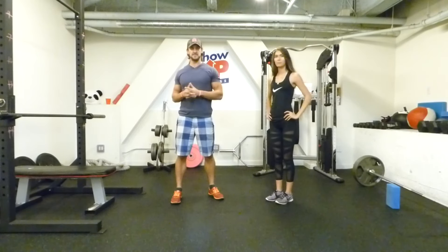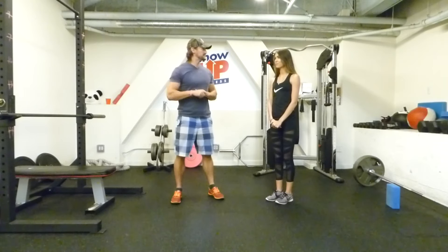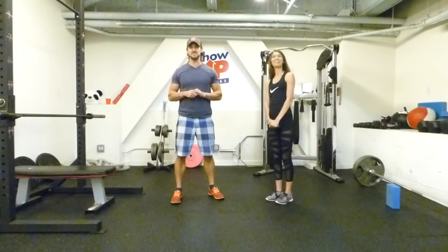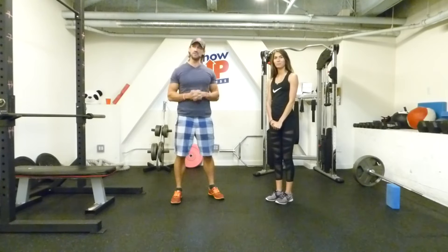There are a lot of modifications out there and right ways to do a plank. The world record — you know what it is for a plank? Five hours. Very, very long time. But that's not what we're doing today. We're going to show you how to do it properly.